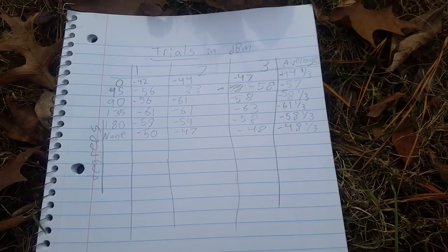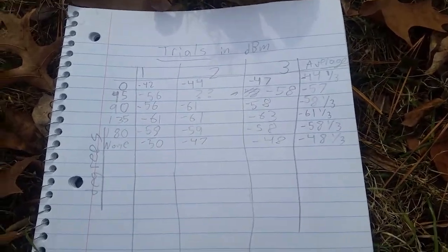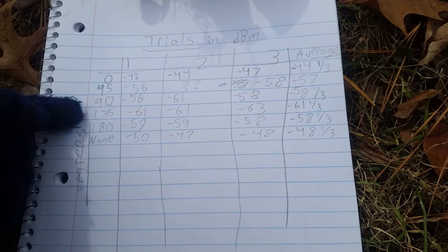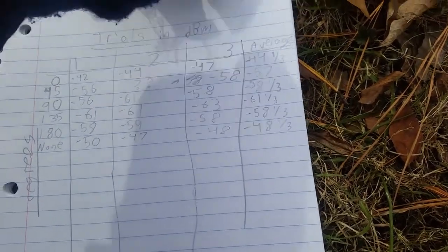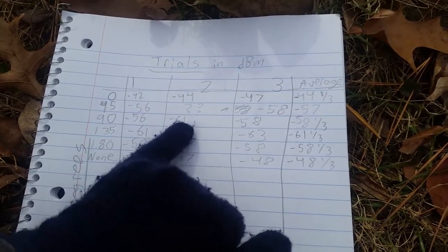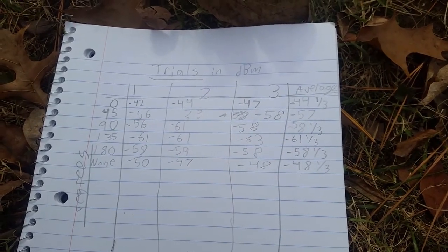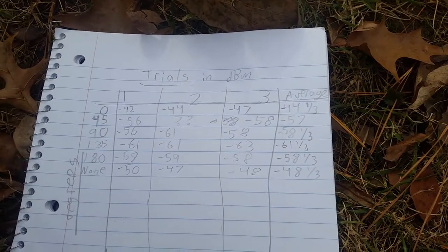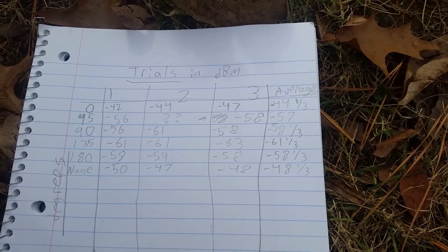Okay guys, we're back. Do we have the results here from the testing? You probably cannot read my terrible writing, but these are the degrees: 0, 45, 90, 135, 180, and just without a parabolic reflector. These are the three trials, and then this is the average. You can look at all these numbers — pause the video if you feel like it. These question marks are because we didn't have data; it disappeared, so we just averaged those two numbers. There's also a picture in the description you can check out.